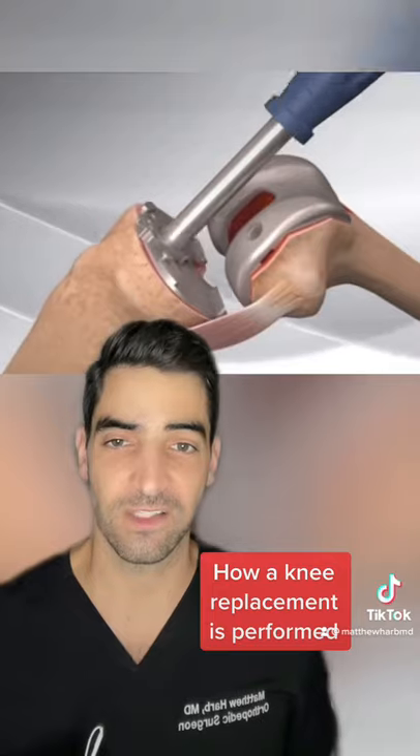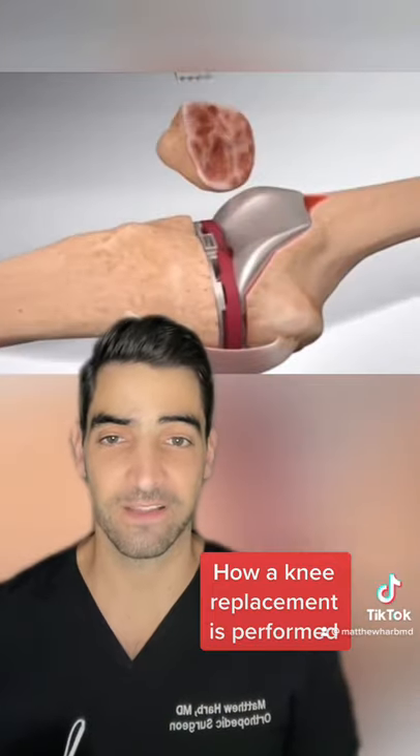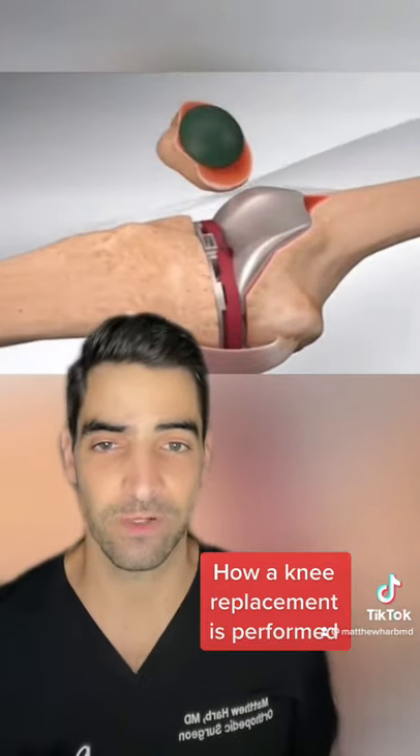Trial components will be inserted, the insert will be placed, the polyethylene button will be placed, and then you can put in the real components.